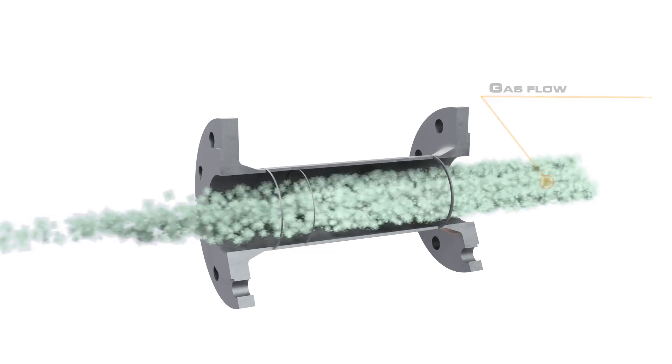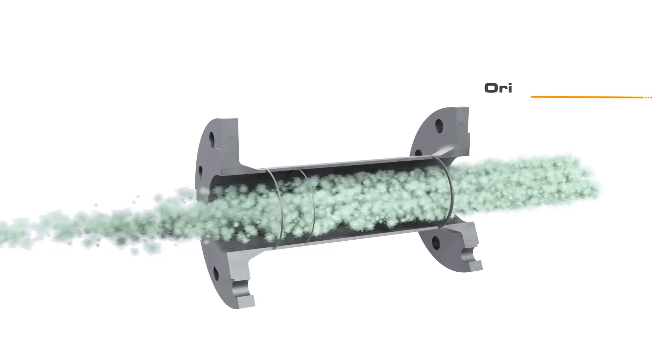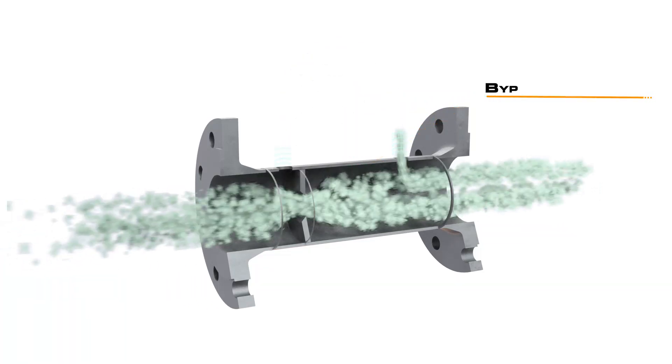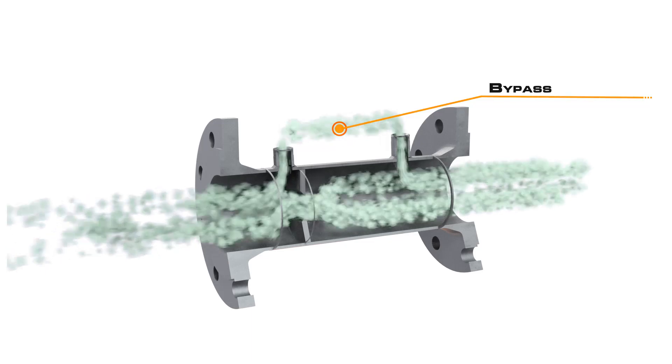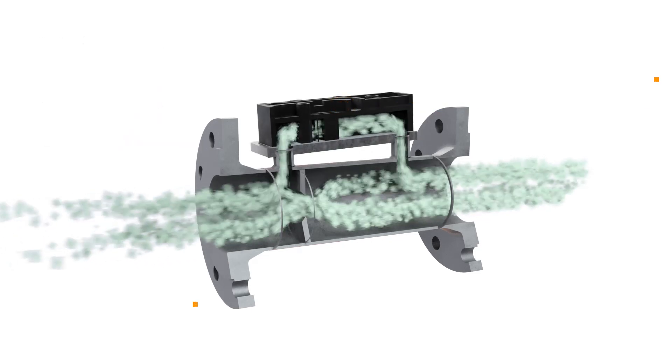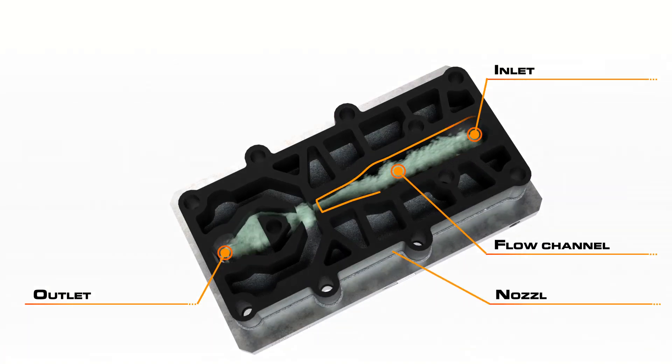The principle of operation is as follows. First, the gas flows through a tube fitted with an orifice plate. The back pressure created at the orifice causes part of the gas flow volume to be diverted into a bypass. This diverted gas ratio remains constant over the entire measuring range.